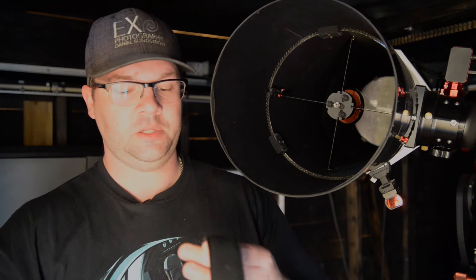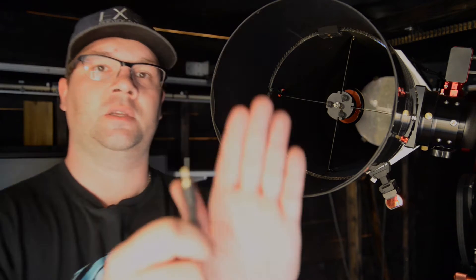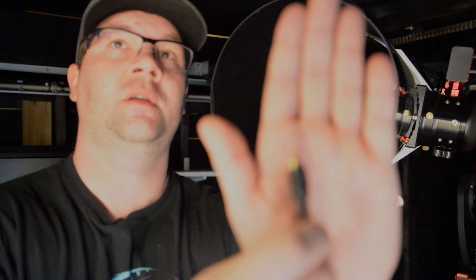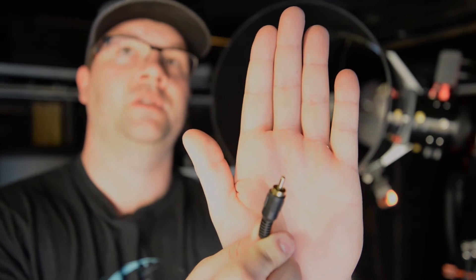Maybe some of you have come across these ones. It's a simple velcro strap — you put it on the lens and connect it to some battery or something. Bear in mind though that this is a RCA connector, and not the standard 5.5 millimeter. You can power these directly off batteries, but it's recommended to use some sort of dew controller, and I'll tell you why.